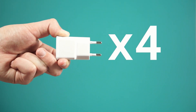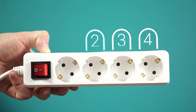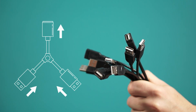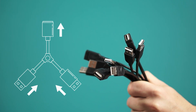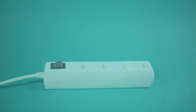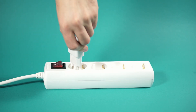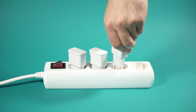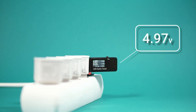Four chargers at the same time — let's go and find out what happens. These are the cheapest chargers I found on the market, and I hope they at least work. Let's test them first.